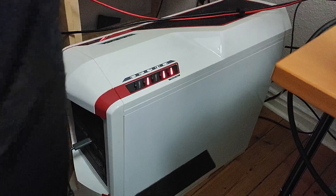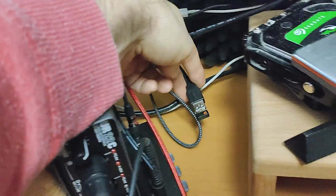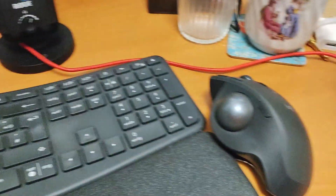Four: is there something blocking the signal between the unifying receiver and the trackball mouse? Use a USB extension cord to shorten the distance to the wireless connection dongle to eliminate obstructions.